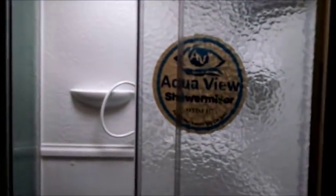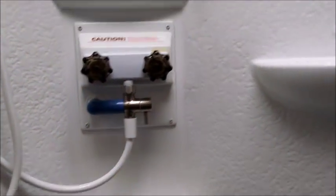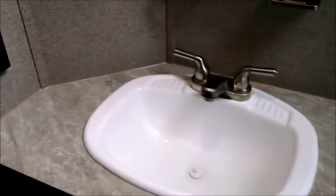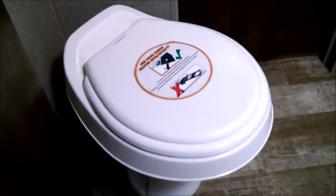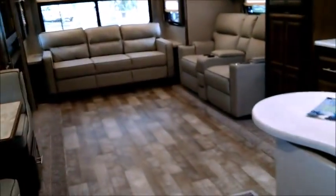The bathroom is a dual entry side bath, fully enclosed, with really nice glass roller spa-style doors that don't swing out into the bathroom space or drip water onto the floor. There's a skylight, a tub with a crown, water miser for water savings, a nice size sink, counter space, a real wood medicine cabinet, AC, high-flow vent fan, and an upgraded foot flush toilet. The tanks are enclosed and heated with 12-volt pads. The bathroom is easy to access without opening any slides.